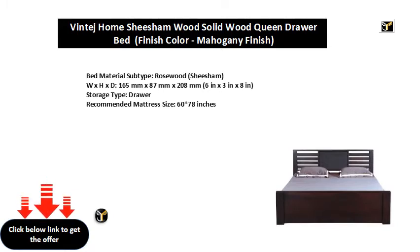Storage type: Drawer. Recommended mattress size: 60 × 78 inches.